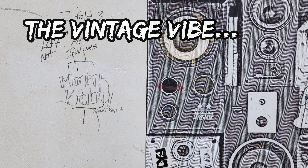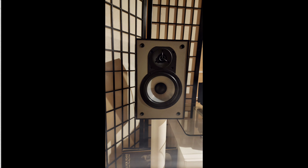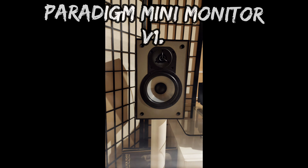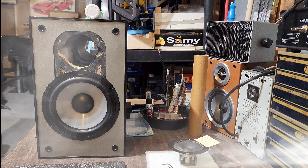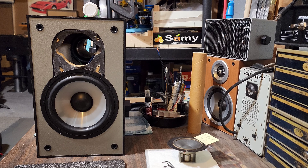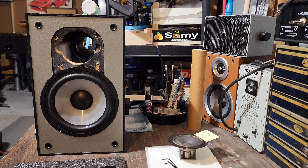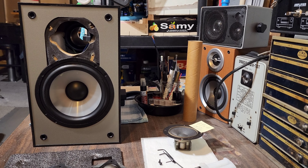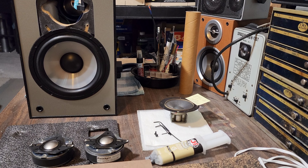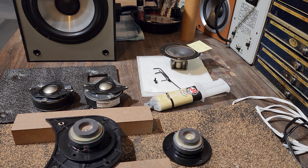Welcome to the Vintage Vibe. We're taking a peek at the mini monitor and doing a repair on a budget. Here we are at the workbench — the operating table — and you can see there is a speaker missing from the speaker. That is a Paradigm Mini Monitor, version 2, and the tweeters have been removed.